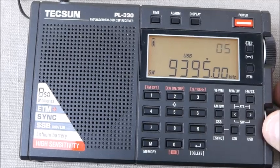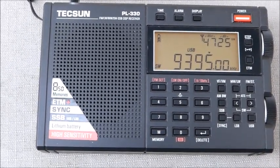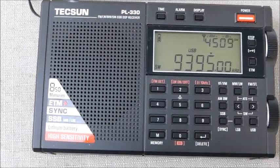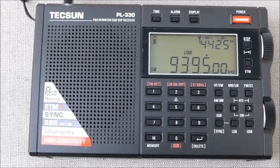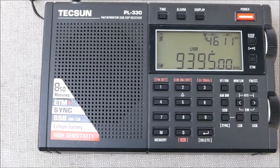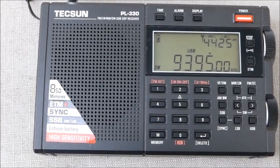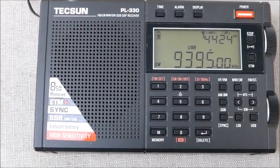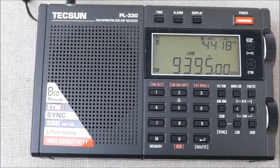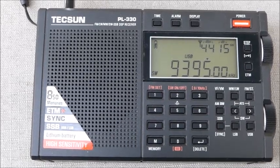This truly is a stroke of intelligent radio design by Tecsun. They didn't have to put it in the PL330. I'll note that it does not appear to be present in the PL368, which is just coming on the market from Tecsun — which is a shame, unless it's a hidden feature in the PL368. But in these three radios — the 330, the 990X, and the 501X — this fantastic feature is present.